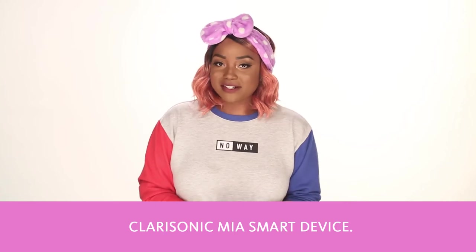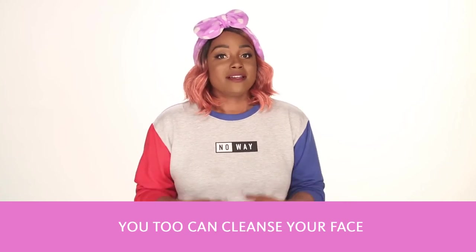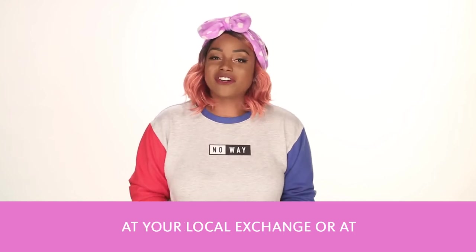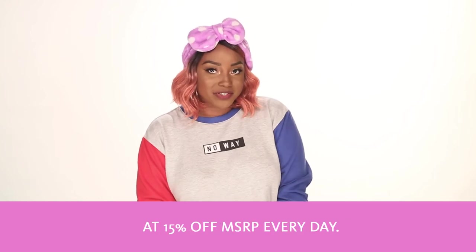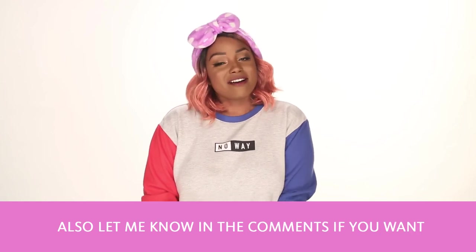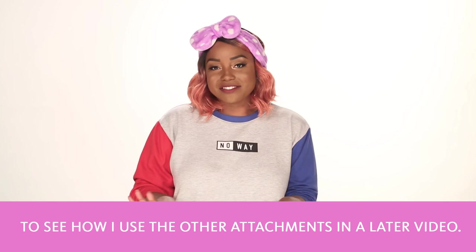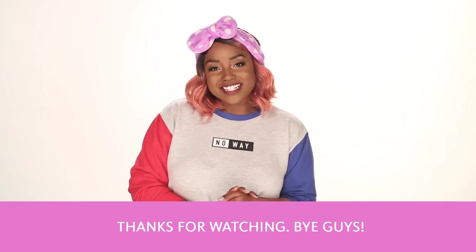And that's how you use the new Clarisonic Mia Smart Device. You too can cleanse your face with Clarisonic by finding it at your local Exchange or at shopmyexchange.com at 15% off MSRP every day. Let me know in the comments if you want to see how I use other attachments in a later video. Thanks for watching! Bye guys!